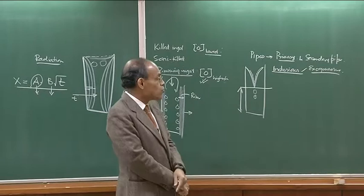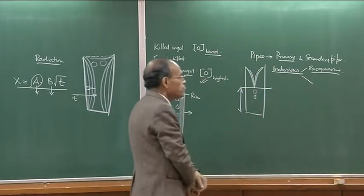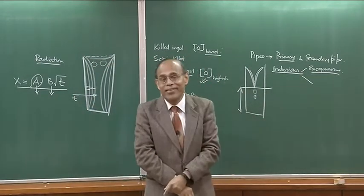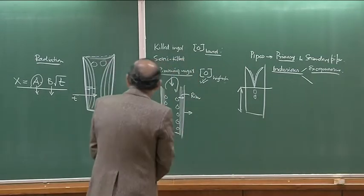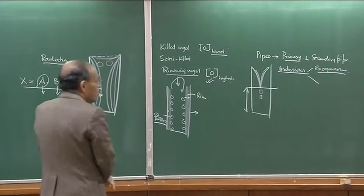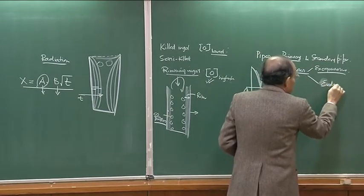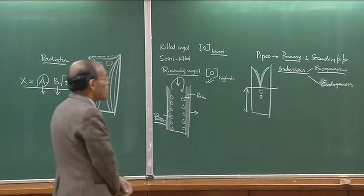If the inclusions found in the ingot contain sodium or potassium, you can say they originated from mold powder, since mold powder contains sodium and potassium. On the other hand, if exogenous inclusions contain magnesium, possibly it is from the runner refractory or worn-out refractory from the horizontal or vertical trumpet part. Endogenous inclusions are of deoxidation origin.